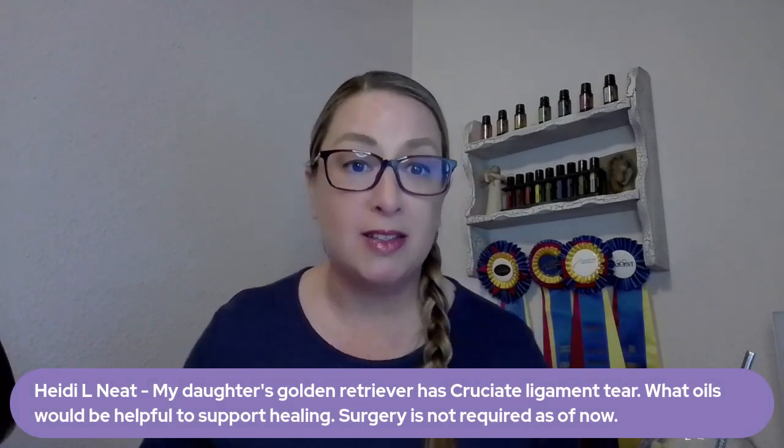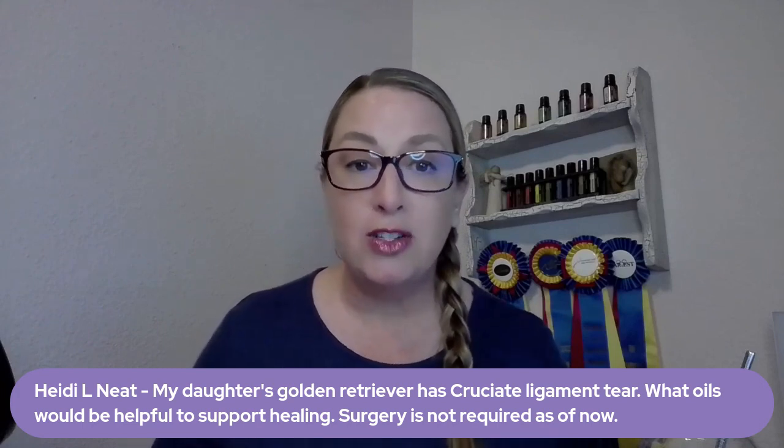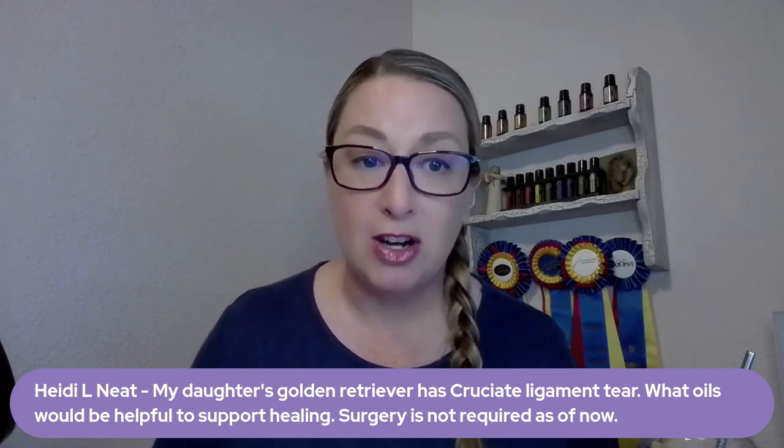I hope you guys are having a really wonderful day. We are fixing to get some rain here in Texas, so I'm not looking forward to that, but it is part of the springtime. Everything is beautiful and green here. Some of you got some snow this week. We have a couple of questions — we'll go ahead and get started. A couple people asked about musculoskeletal support, specifically cruciate ligament tears in their dogs, larger dogs.